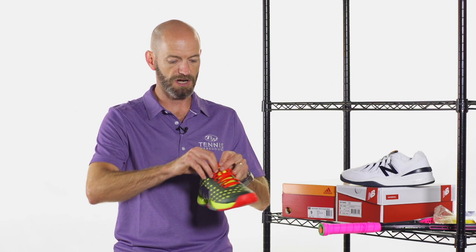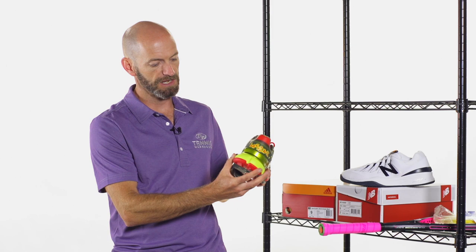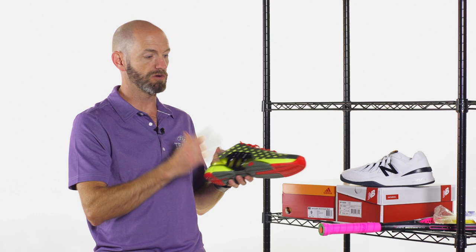It has that little logo right there on the tongue of the shoe, and Barricade script across the heel. All the features that we love in the regular Barricade are in this version right here. Dynamite shoe, limited edition colorway right there — be sure to get one of those. That is a fantastic offering from Adidas.